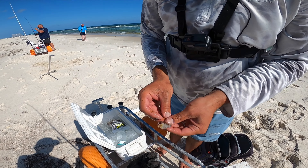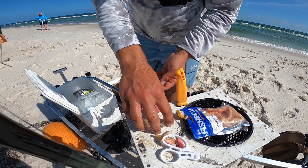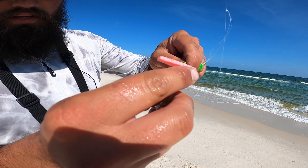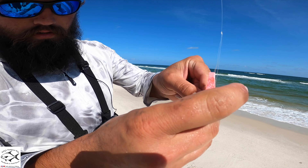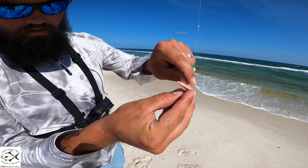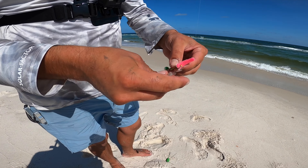I like to just peel the shrimp, cut the head and tail off, cut it in half. On this first setup I got the green and white Salties pompano rig with a little bit of pink shrimp Fish Bites. Throw a little shrimp on there with it, thread it on like so, another one down on the bottom.